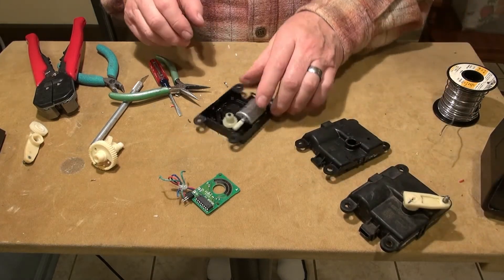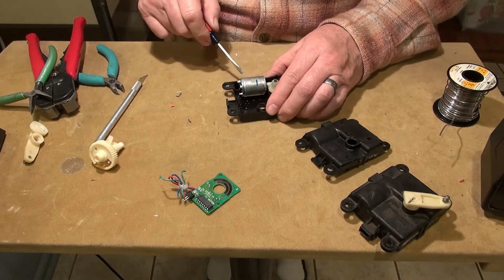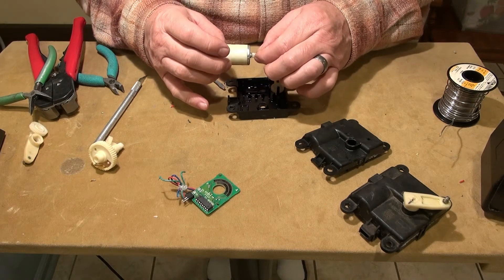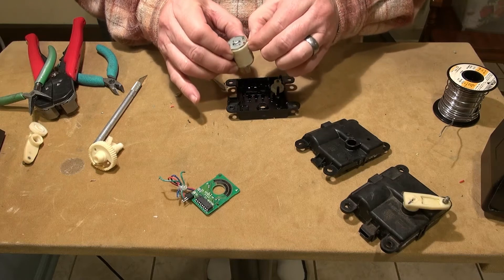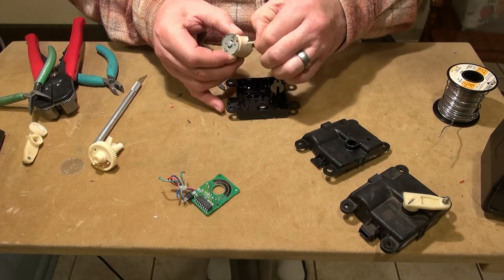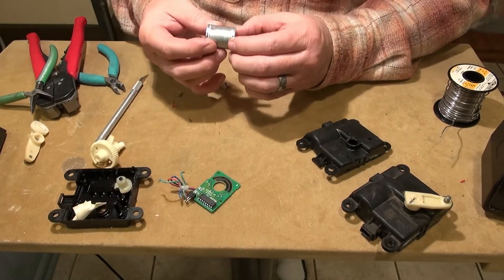I'm also interested to see what's going on with this bad motor. I might pry this up a little and see if I can get it out and do some investigating. It looks like it's held in with double-sided tape, and there was some silicone or grease in there that I guess just dissolved the adhesive. But this is the motor — it's staked in.